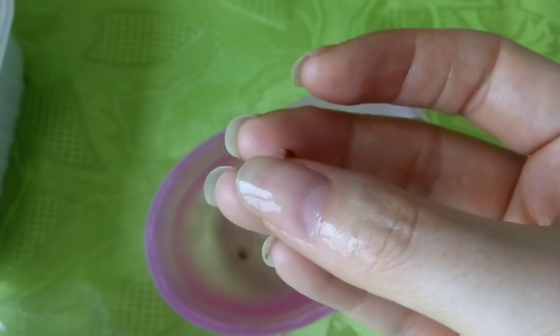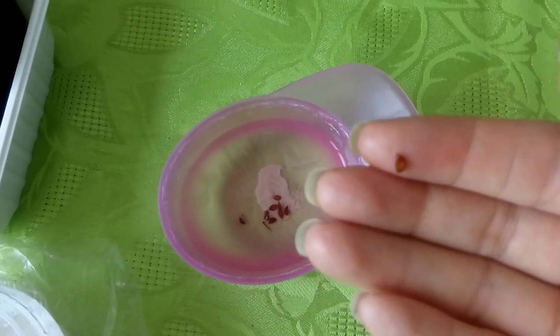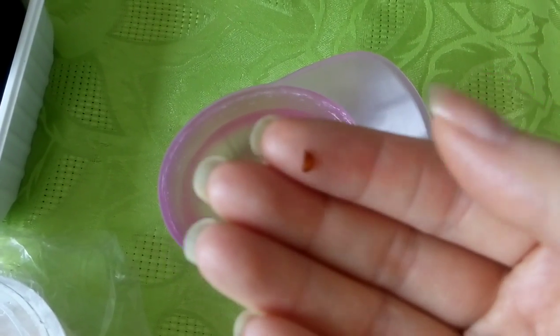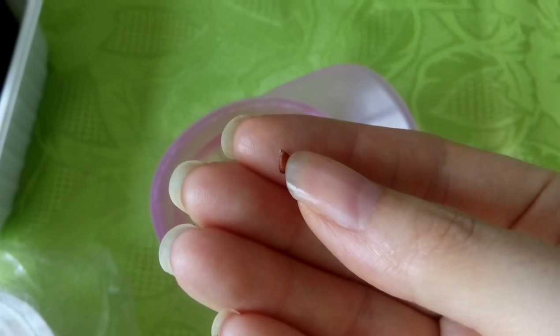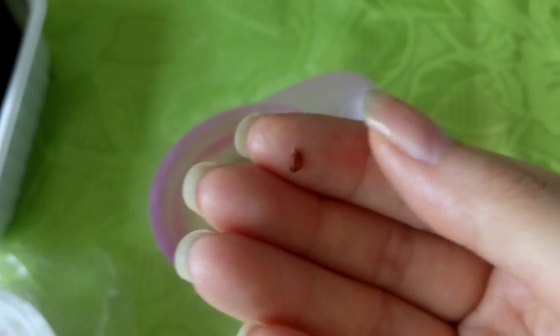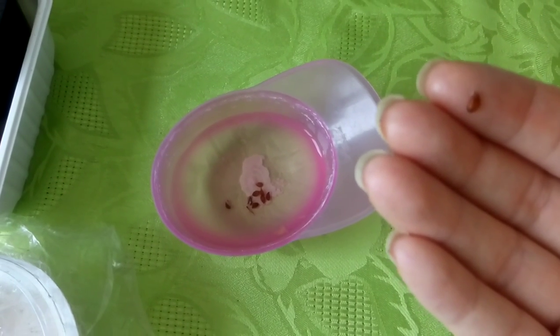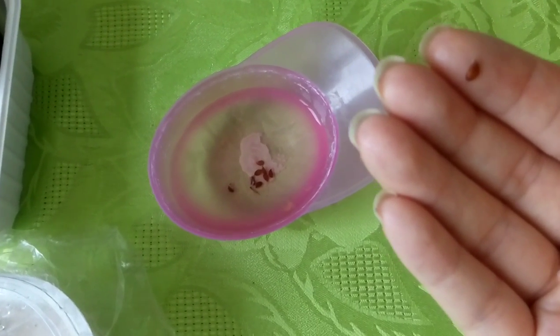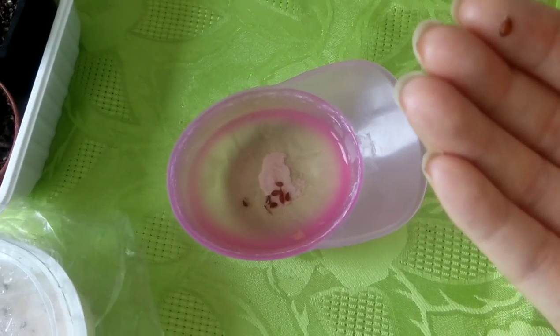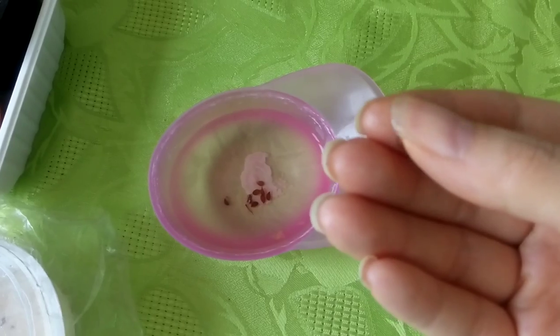I like to put the seeds in water. I think this method is quite good and fast to germinate seeds. Put them in water and be sure that they always have water on them, because if they dry out you might lose your seeds.